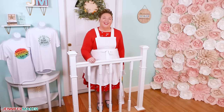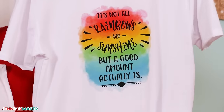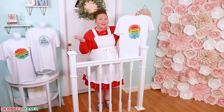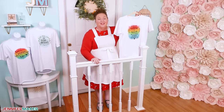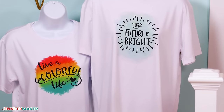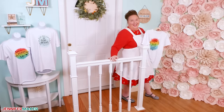Hello everybody, Jennifer Maker here. It's a beautiful day to make an easy sublimation T-shirt. If you've been making iron-on vinyl shirts, you might be wondering what is the big deal about sublimation anyway, and how is it different from iron-on vinyl? Let me show you the basics by walking you through making a sublimation T-shirt from start to finish the easiest way possible. Come with me to my craft table and I will show you everything.